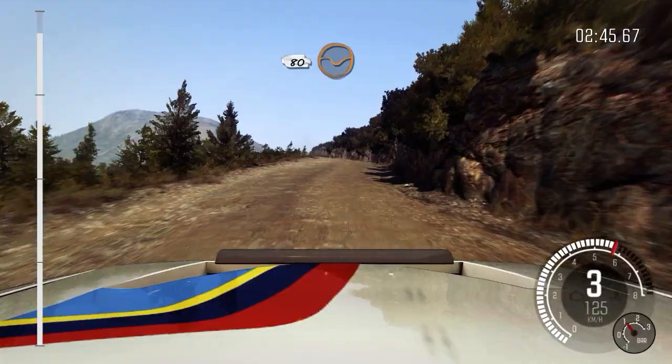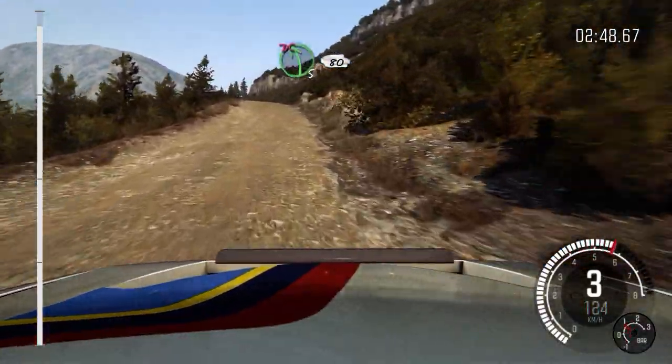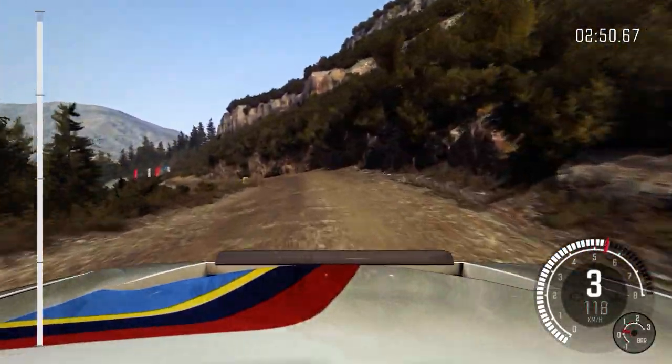80 every day. Keep right over crest. Into left 5, don't cut. 80, finish.